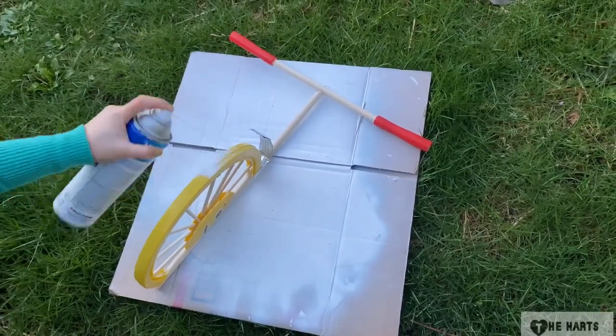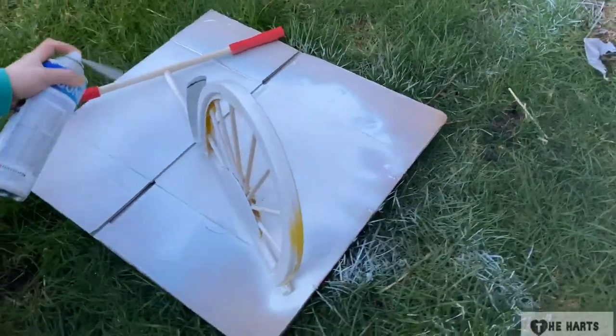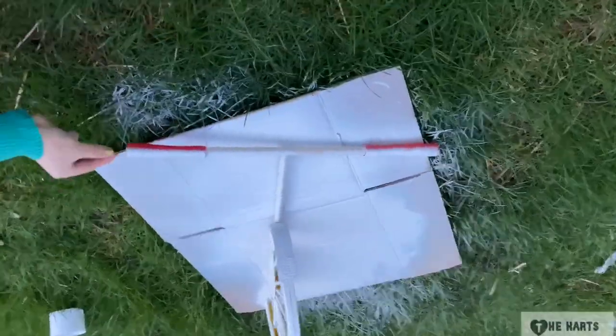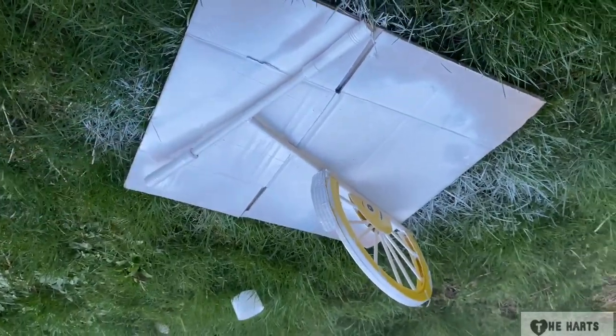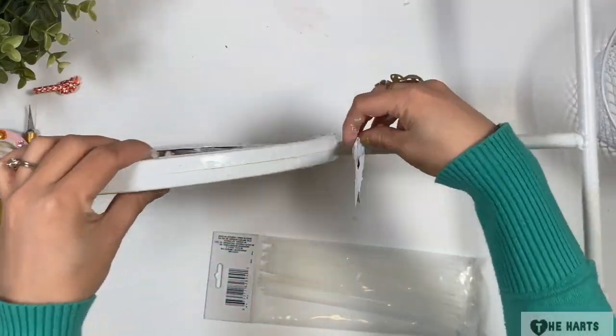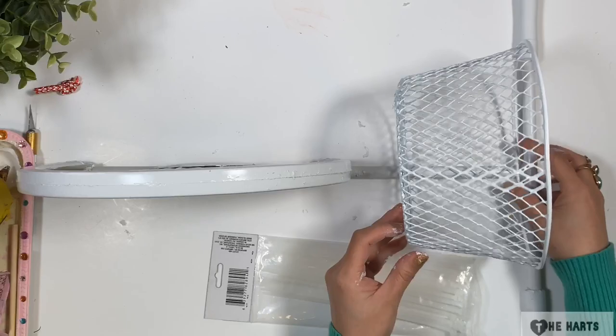Then I use the white gloss Rust-Oleum spray paint from Home Depot to paint the bike. Now that it is dry, I attach the basket using zip ties.